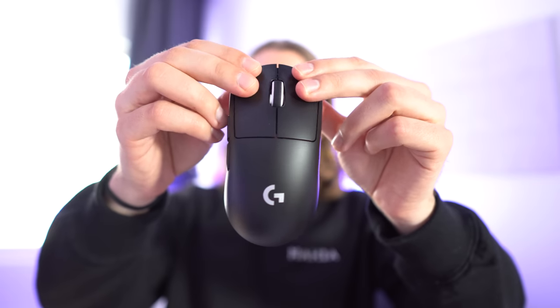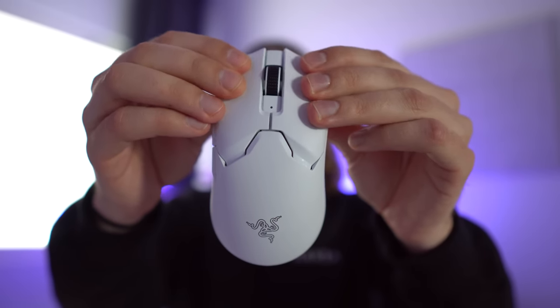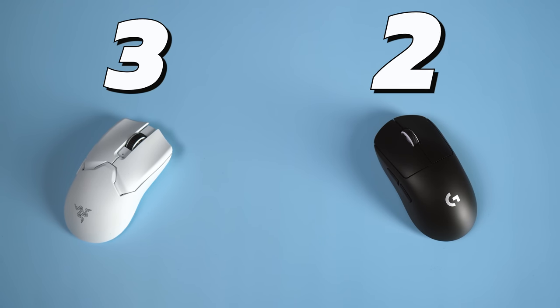Then we have build quality, and we are looking for any kind of creaking, shell flex, or rattle. Starting with the Viper V2 Pro, initially it did not have any creaking or shell flex, but now it does have some creaking after about a month or two of use. Squeezing from the front does make some creaking sounds, and there is also some rattle. Neither one happens in real use, so it's not a massive issue, but they are still there. The Superlight doesn't have any creaking whatsoever when squeezing the sides quite hard, but it does have some rattle. The Superlight also has quite a bit more button wobble than the Viper V2 Pro. Since neither issue occurs in real use, I'll give the build quality category to the Superlight, so it's 3-2.